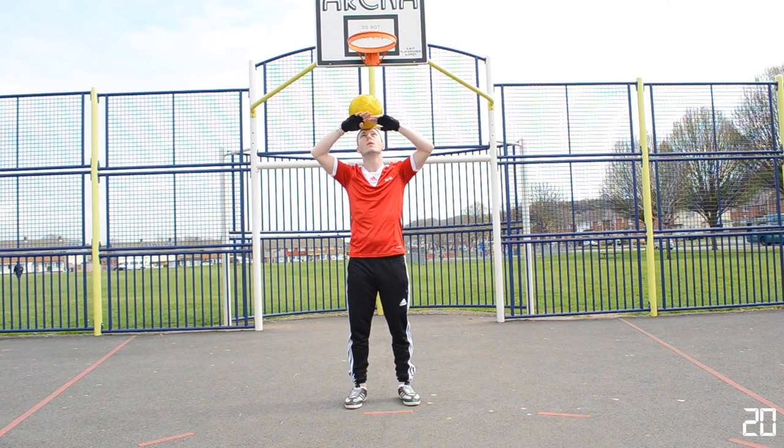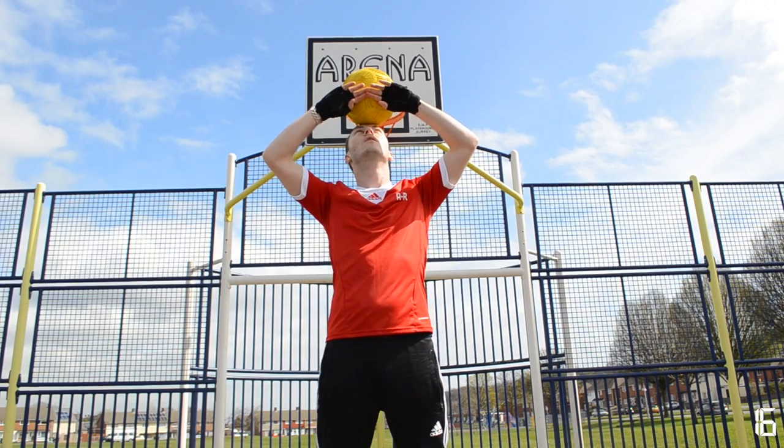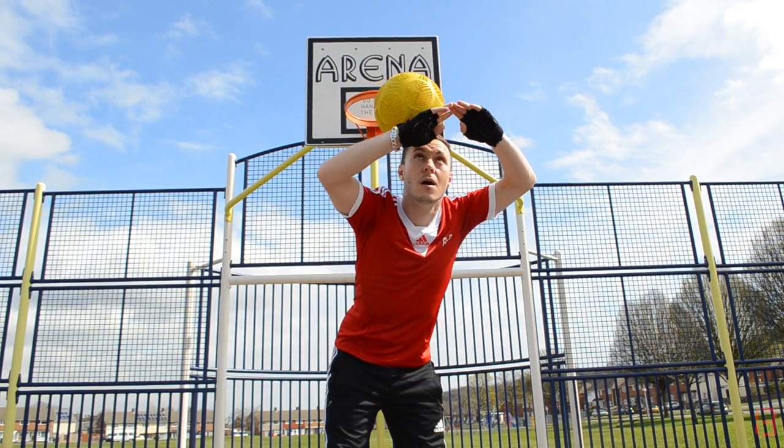You can also start this trick by placing it on your head and balancing it against your hands. Now lean forward and let the ball roll.